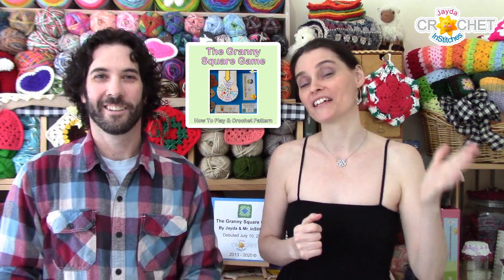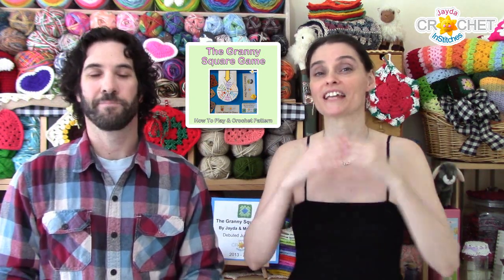We thought, since everybody has been having such a good time playing the granny square game along with us during our live streams — some of you have even purchased a copy of the granny square game that's available for sale in our Etsy shop, which has the instructions, an actual granny square pattern, and some other fun things you can print out and use to play at home — we thought it would be a lot of fun if we created a digital version of the game. So that's what we've been up to.